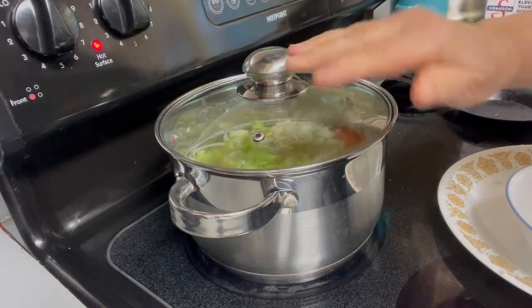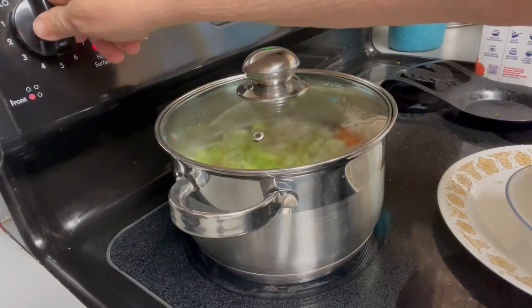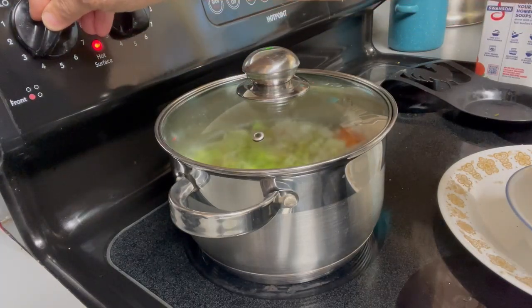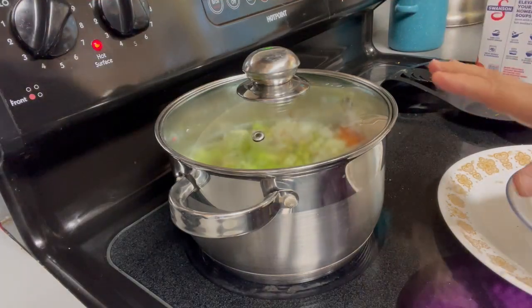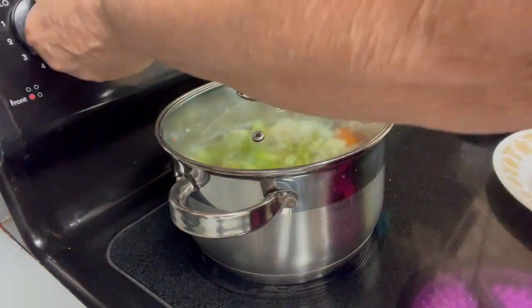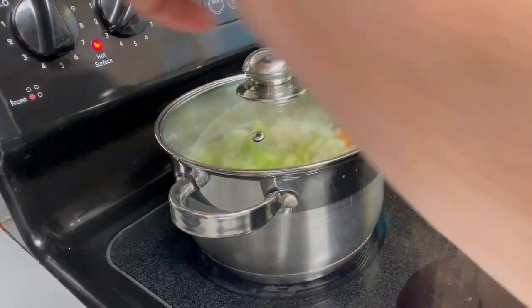I'm going to let that simmer, probably on three — medium low — maybe four to kind of get it going, and then just let it sit there and simmer for maybe about an hour. I turned on the wrong burner, so that could have been terrible — okay, here we go.